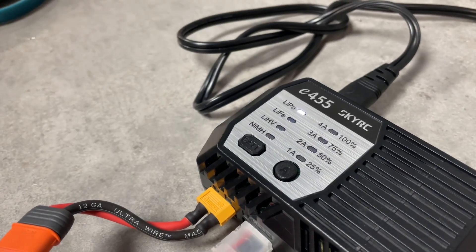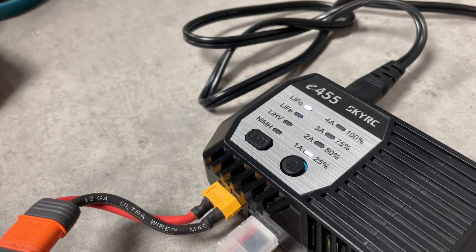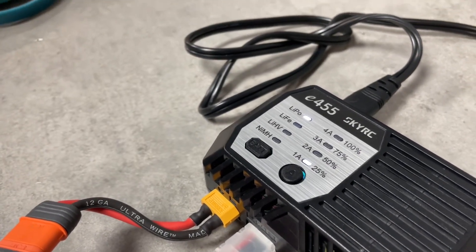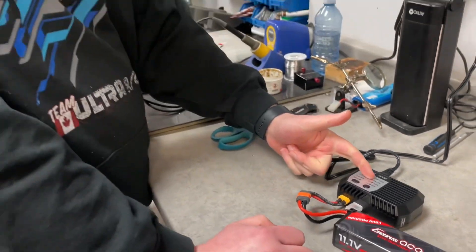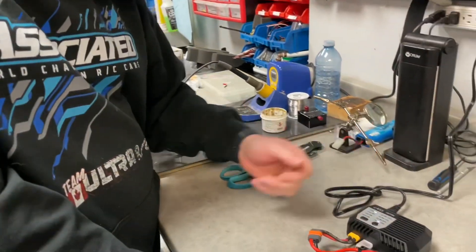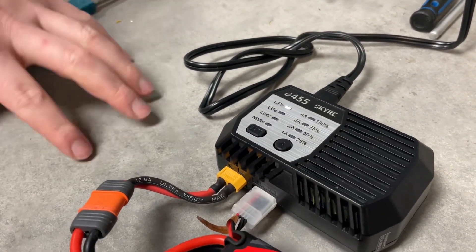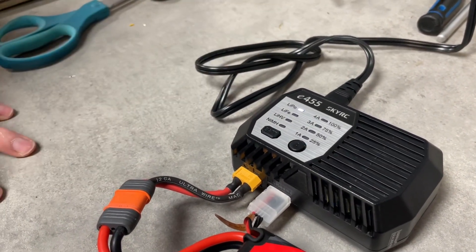When you press and hold, the display will go all the way up and then start telling you where the battery roughly is. This battery was at 3.3 volts per cell, so right now it's telling us we're at about 25% charge. As it increases, you'll see it reach 75% or 100% charge. When it's done, these new chargers will not continue to charge — they stop automatically.